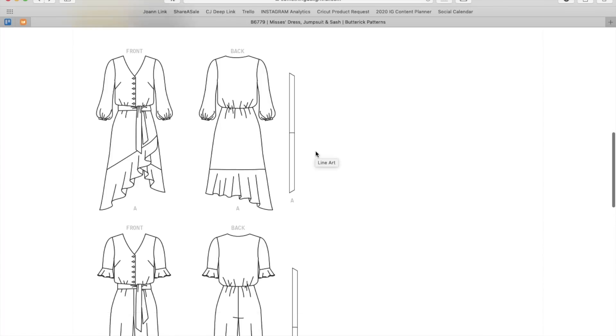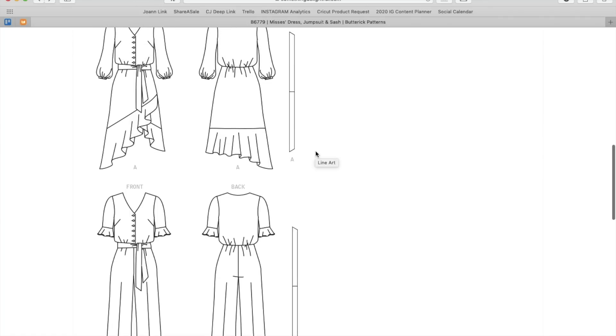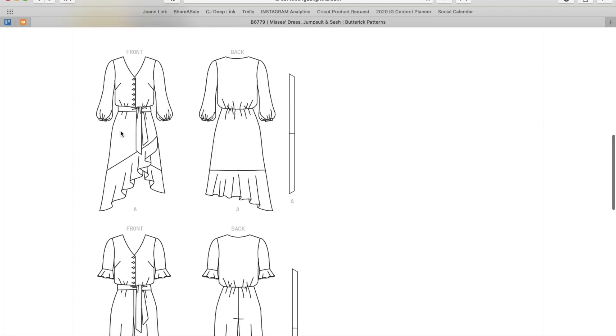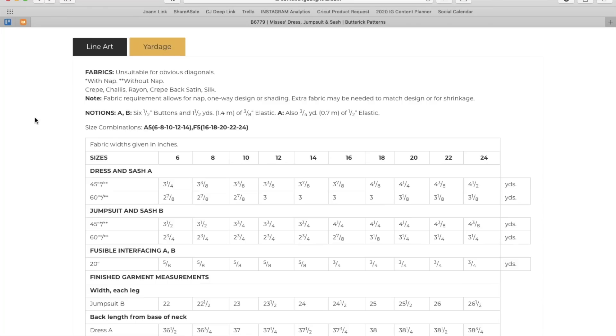Looking at the line drawings — I don't know that I'm terribly blown over by this design. I mean, maybe the combination of the skirt and blouse could be argued as unique — you don't see little itty-bitty buttons on a button-down dress with this kind of skirt. But maybe I'm not blown away with just the idea of the button front. It's cute, but it's not revolutionary.